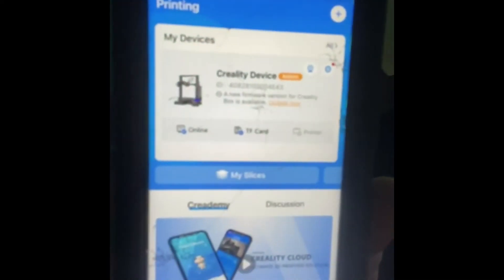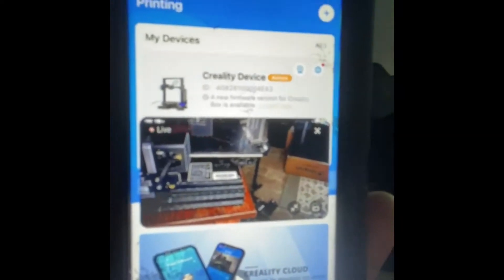Let's get into the app and how the footage looks. When you enter the app, you'll be looking at your printer. Right now the box isn't connected to my printer. So you have to hit this little camera icon right there. Once you click on it, it pops up what you're viewing and you can full screen it like this.